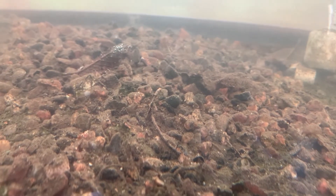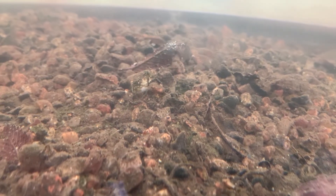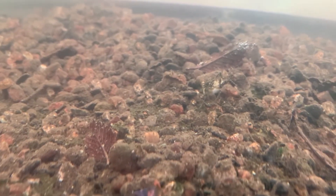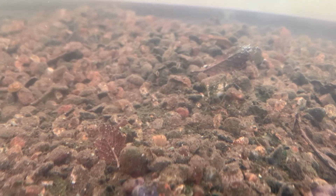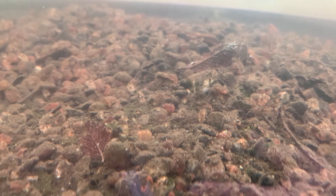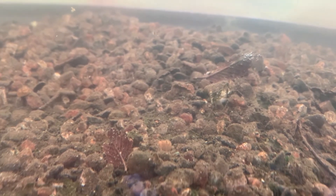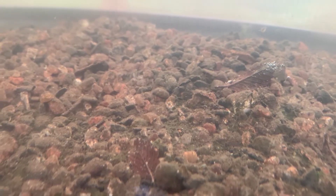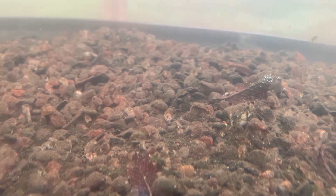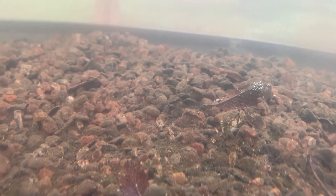During winter time, the Daphnia stop giving birth and they actually start making eggs. They'll lay those eggs down for the winter, and the eggs will fall into the gravel. As the water dries up, the eggs stay in the gravel or sand. By next year, if you add rainwater — any type of fresh rainwater — it stimulates the eggs to hatch.